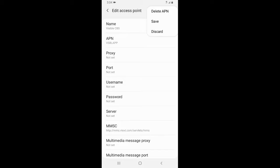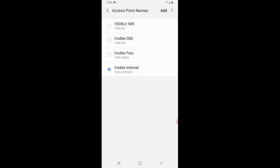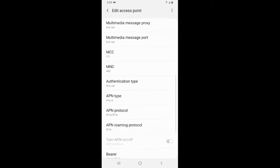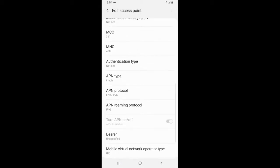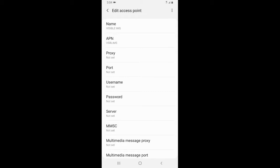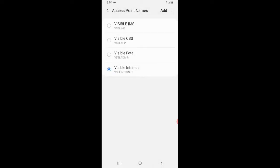Pay close attention to the APN type field — enter it exactly as shown, and remember to click Save after each entry. Click Add again and enter the CBS APN, exactly as shown. Then click Add again for the IMS entry and fill it in exactly. Make sure you save each one. Once you have all four APNs entered exactly as I have them, restart your phone. Then go back to the Visible Wireless app and click Activate — it should now let you activate your phone without a problem.